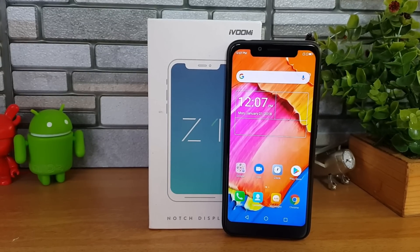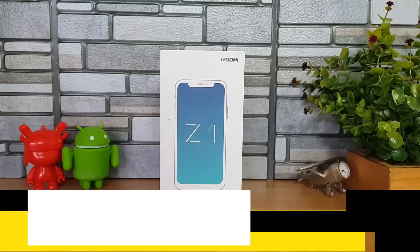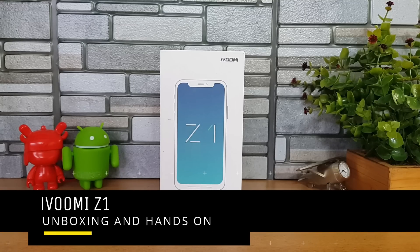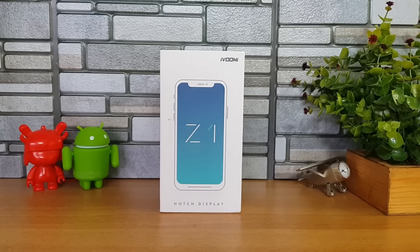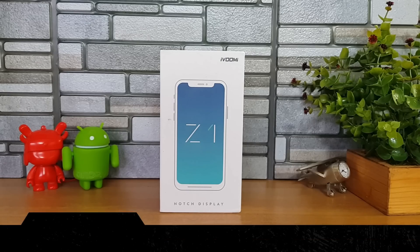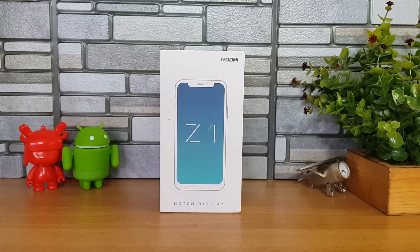Hello friends, welcome to Techniqued. This is Nirmal here and in this video we're going to do the unboxing of the latest smartphone from iVoomi in India with the notch display. We recently did the unboxing of iNelo, which is a sub-brand of iVoomi in India with the notch display, and right now we have the iVoomi Z1 with the notch display.